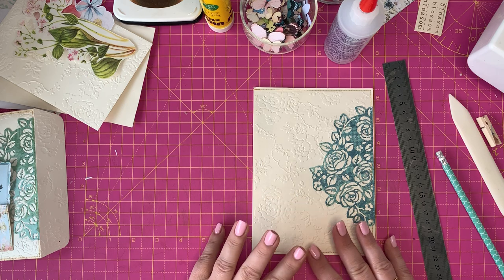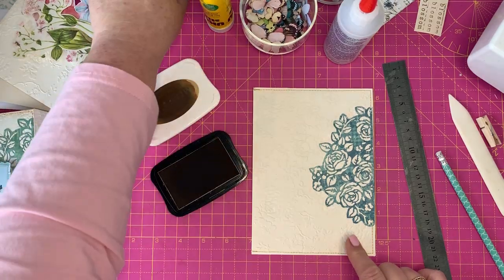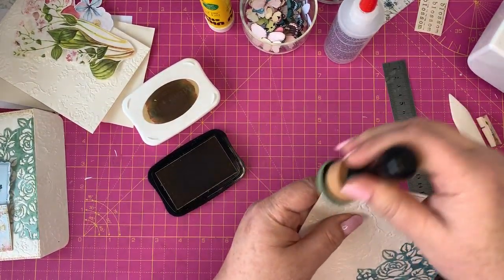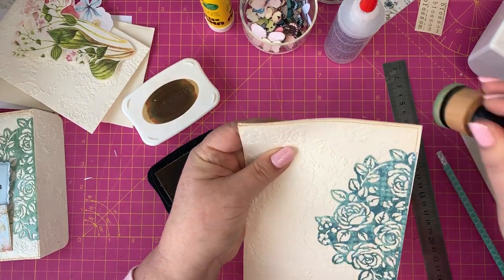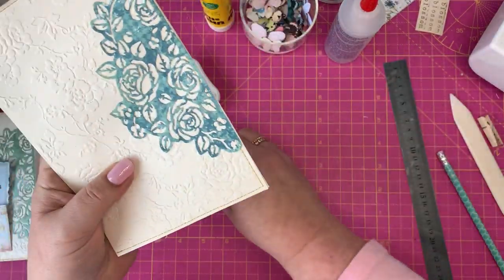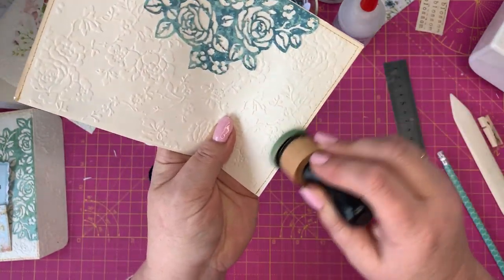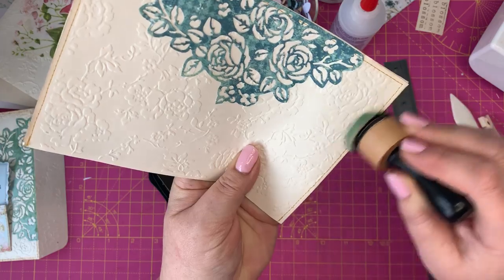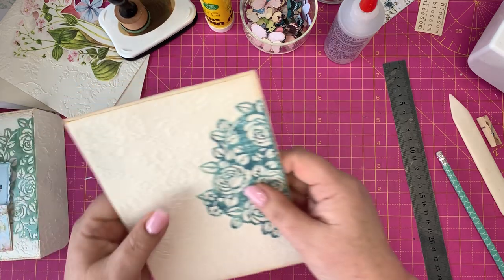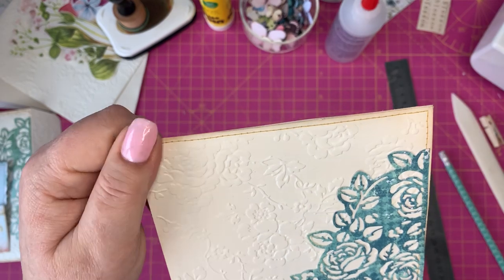Now I'm going to very lightly use my inking, just go over the edges. You can do whatever you choose — this is how I'm doing it. It just gives it a light finish and I'm quite happy with that — as simple and as quick as that. You can do it on the back as well. It's ever so soft.